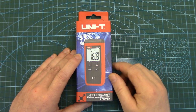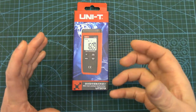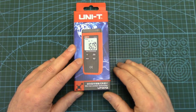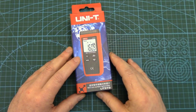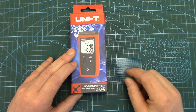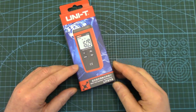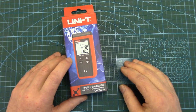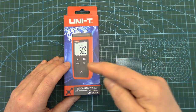I chose this UNI-T model, the UT-373, primarily for value. It's a nice small digital tach with some really nice features that others in the same price range didn't seem to have, and good accuracy at 0.04%. I've also had good previous experience with most UNI-T products, so there's a little bit of brand loyalty there. For a tight-ass like me, I spent just under 30 bucks US, so not that expensive at all. Product links are below in the description if you want to check it out.